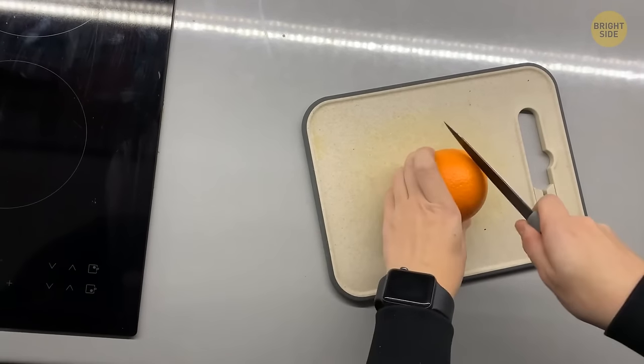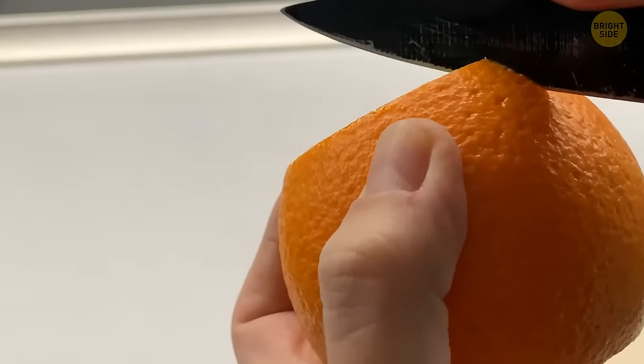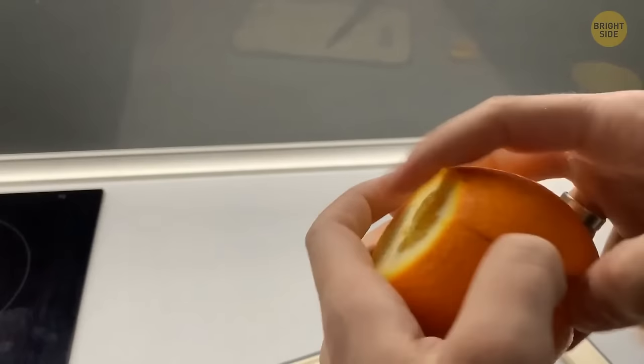If you don't feel like peeling an orange, cut it on top and bottom, make a slit on a side, and just pull it open.